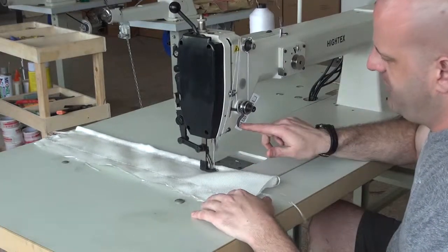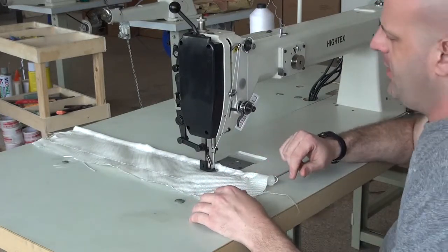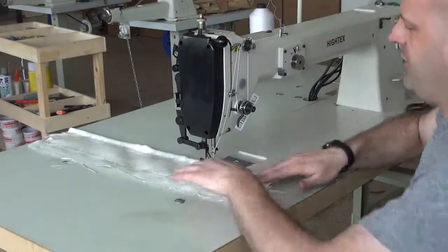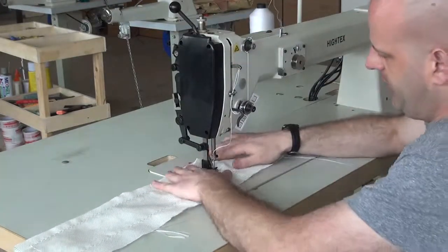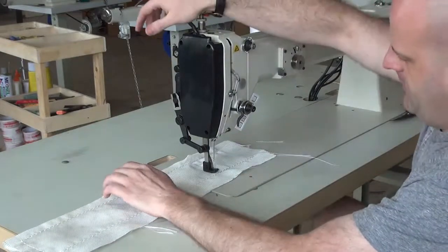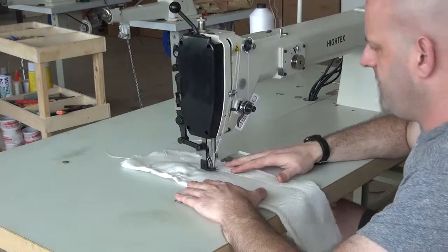I'll show you the pneumatic reverse mechanism right here — I simply press this button and the machine backs up, putting it into reverse so you can do backtack stitching and so forth. I'm also using our variable speed servo motor with this machine.